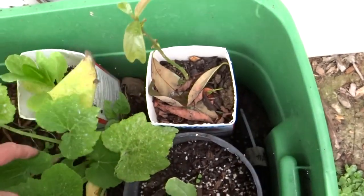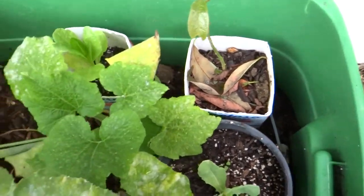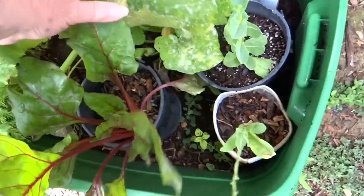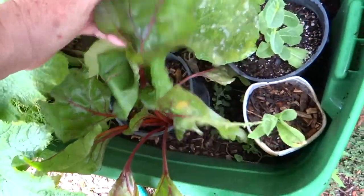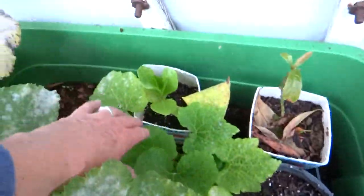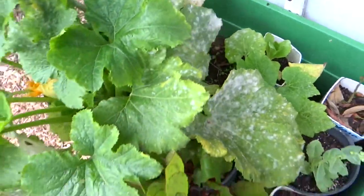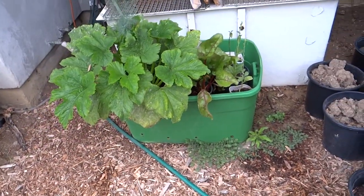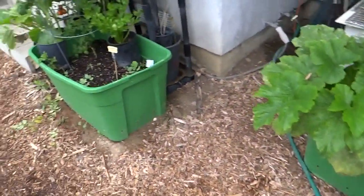That's an avocado tree coming up from a pit. Ouch - they have thorns. Zucchini. It's red swiss chard. Lettuce going to seed, there's oregano in there, more lettuce going to seed.